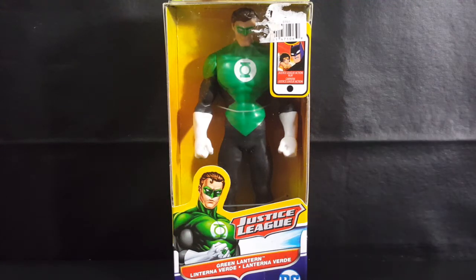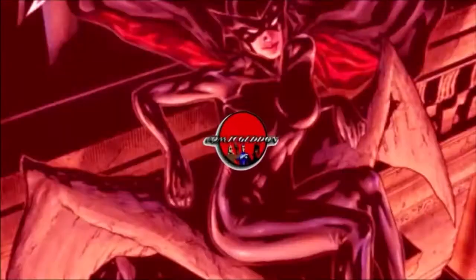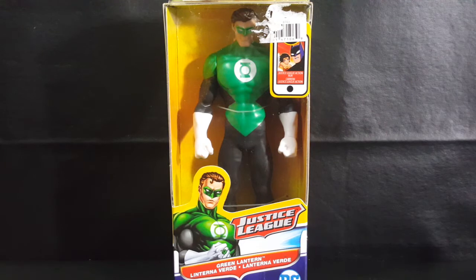Today we're going to be taking a look at the Justice League Action Green Lantern from DC Comics, so stay tuned. Hey guys, welcome back to Comic-Con TV where all geek culture collides. If you're new to the channel, don't forget to hit that subscribe button so you don't miss a single video.